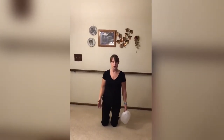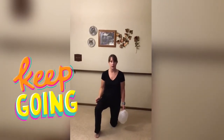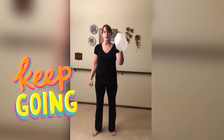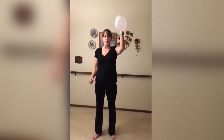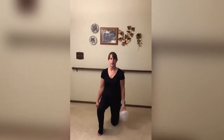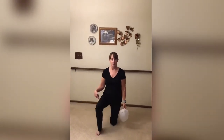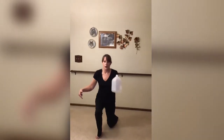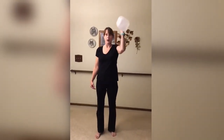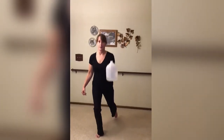So we're going to do the other side. Plant that foot, curl, push off, push up, catch it, go back down. All the way. Plant that foot, curl, push off, press up, catch it, and back down.